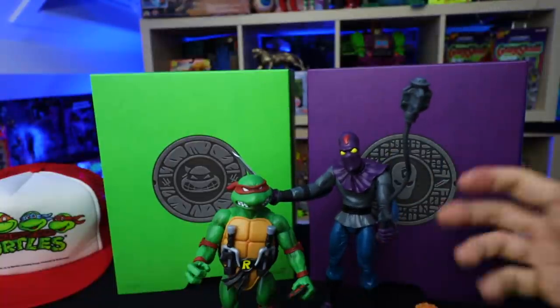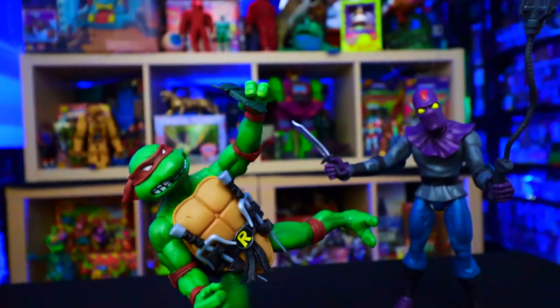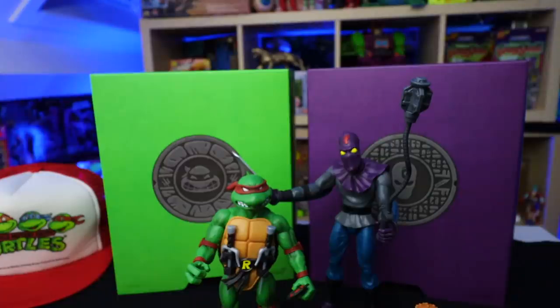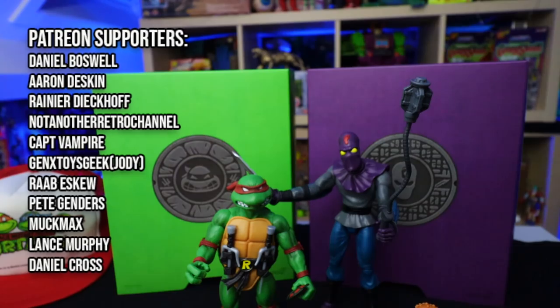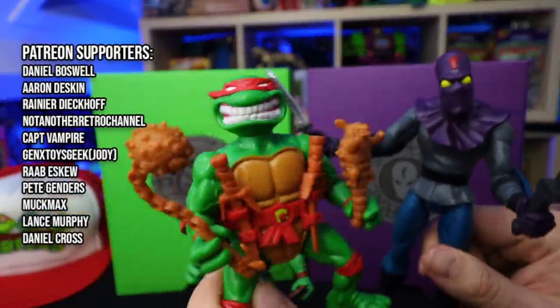Leave it down in the comments below guys. Hopefully you enjoyed this little review of the Super 7 Ultimates TMNT action figures. Hopefully I'll see you in the next video — leave a like, leave a comment, subscribe to the channel if you haven't already for more toy content. And if you'd like to do more you can always check out my Patreon page. Thanks so much for watching guys and let's see you in the next video!